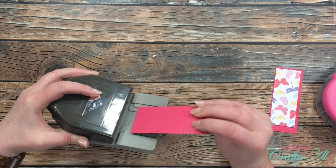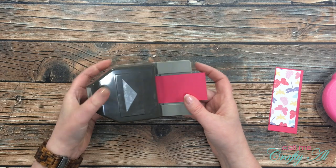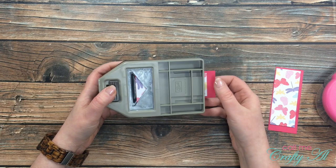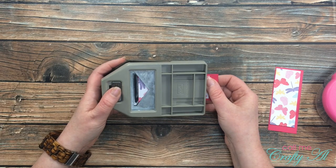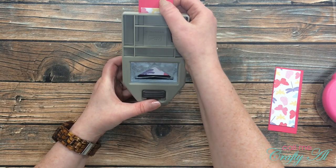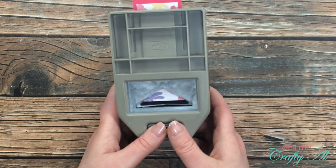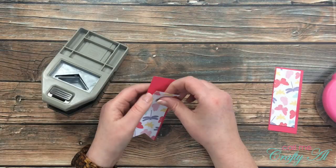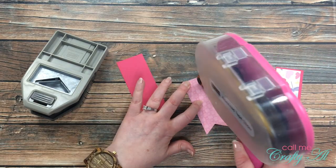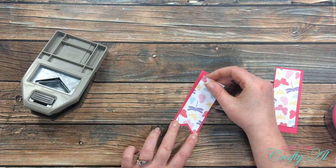I'm going to flip my punch over and push the paper in, then turn it over so I can see when the paper comes out. Get it in there, center it as best you can — you just want to cut off the very end. When you think it's good, just punch it. Then take the two pieces apart, put adhesive on the back of your pattern paper piece, and place it toward the bottom so the border is even.